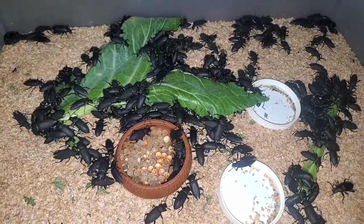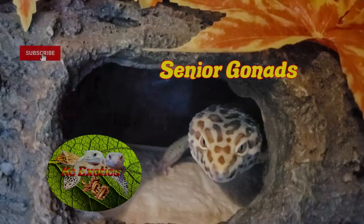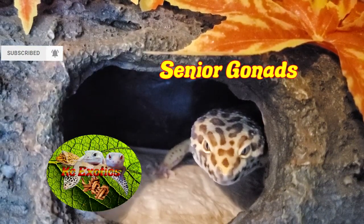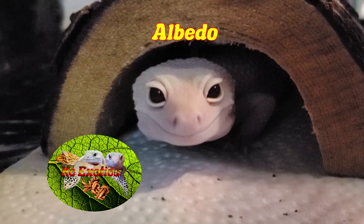Collard greens are an excellent food item to gut load your insects and are best given to large superworms, mealworms, and their beetles. Alright guys, that about wraps it up. If you like this video, give me a like, a subscribe, and hit the bell icon for more videos like this. As always, from the Gizzards and I, have a wonderful day!